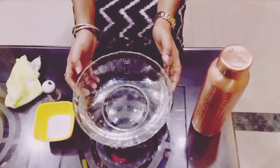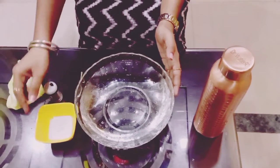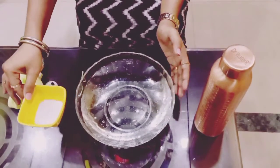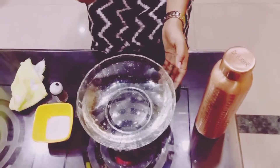So let's do a small experiment. For that we require a bowl filled with water. You can take any liquid soap, whatever you have at home, some pepper, and of course an earbud.